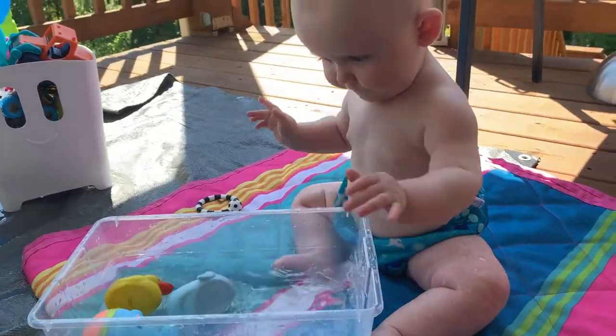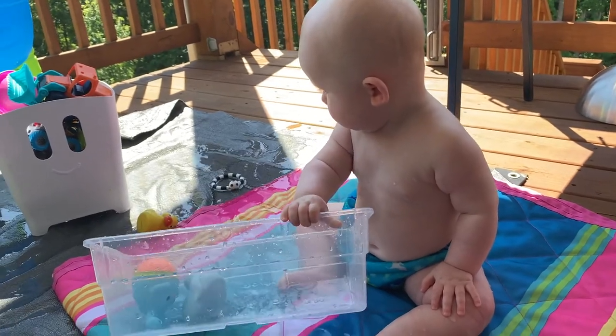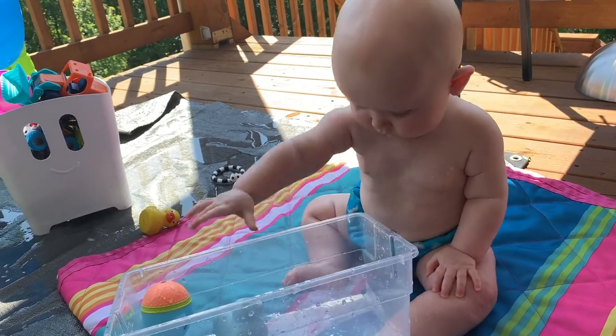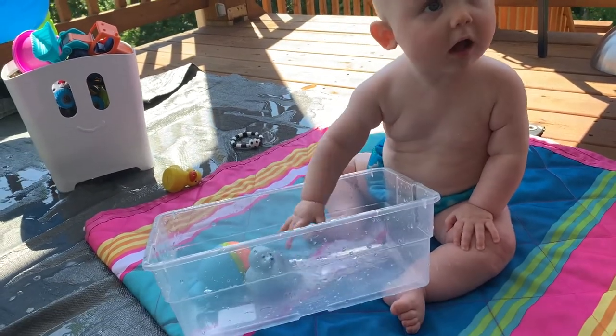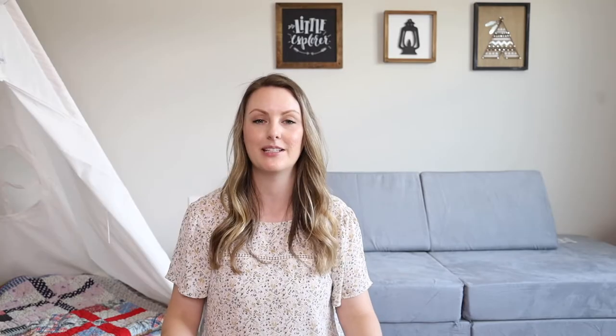Another activity we've been loving this summer is water play. My nine-month-old and my two-year-old both love to play in water. What I typically do is when my two-year-old plays in the water table, my nine-month-old will sit with his own bucket or container of water to play in with some toys. You can even do this in a bigger water bin if you don't want to take out a whole baby pool. You could also do this inside — just put down a towel and a bucket of water and let your baby play.